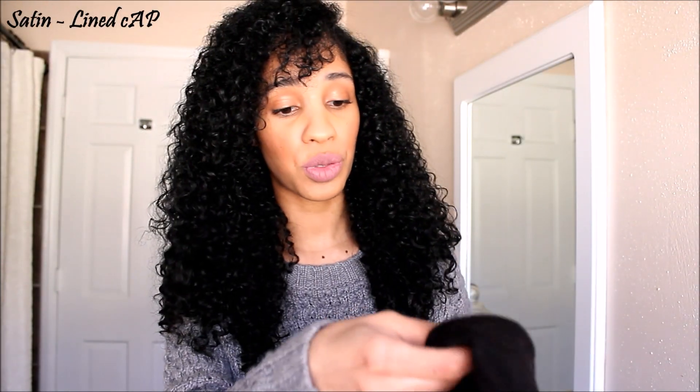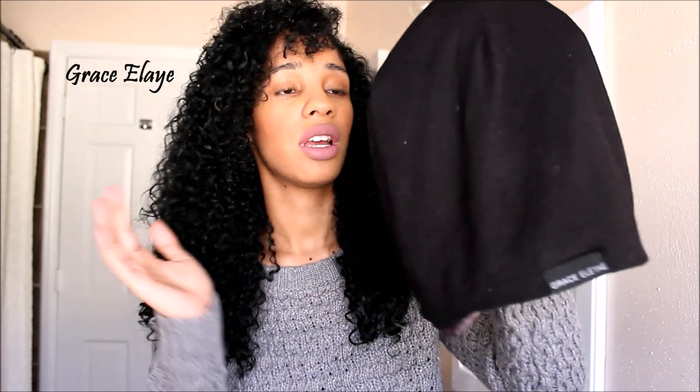Hey beauties, Andrea here. This video is going to be a review on the Slap — I've had this for so long, probably four months. This is what it looks like, mine's black. It has 'Grace Eleyae' — I hope I'm saying that right — but I know a lot of people have had their thoughts, so I'm just giving my share of what I think about it.